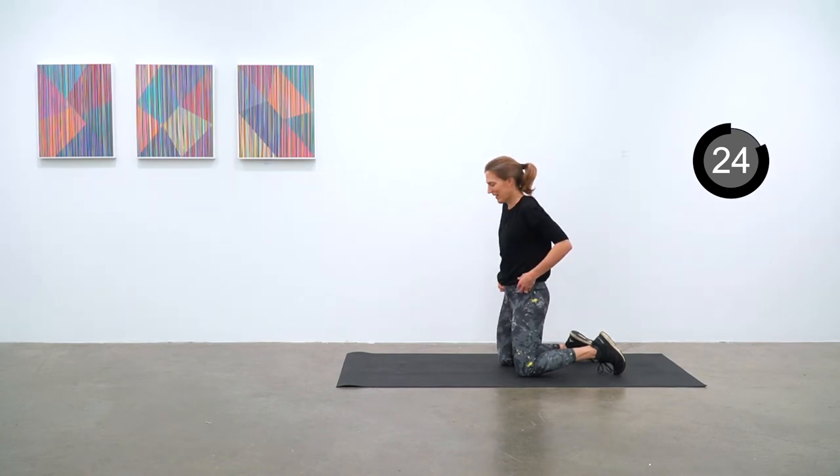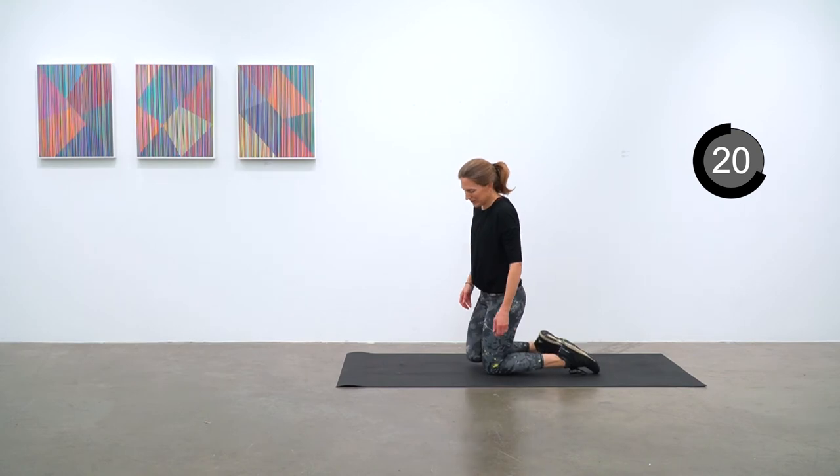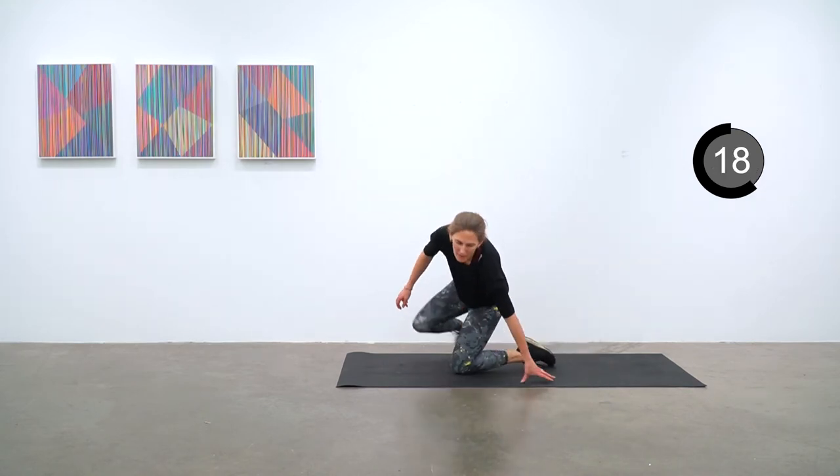We've just got a couple more rounds. This next one we'll do Pilates toe taps, push-ups, and prairie dog.